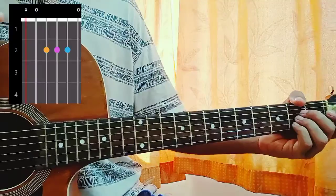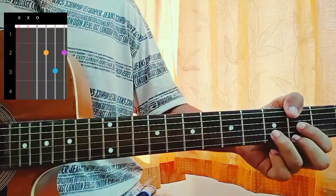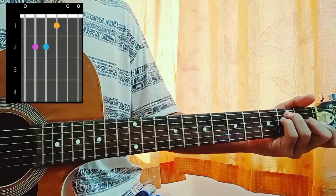Then we have an A major which is mute, open, second, second, second, open. D major: mute, open, second, third, second — in case you struggle, just pause the video and have a look at the chord chart. And E major is 0, 2, 2, 1, 0, 0.